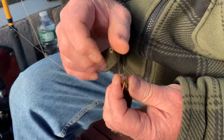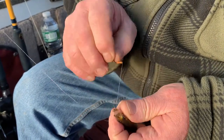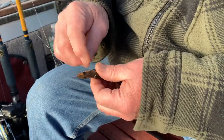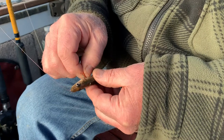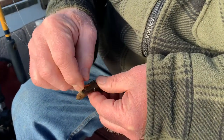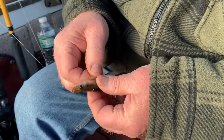Careful not to cross your line right there because that makes a knot. Pull it through.